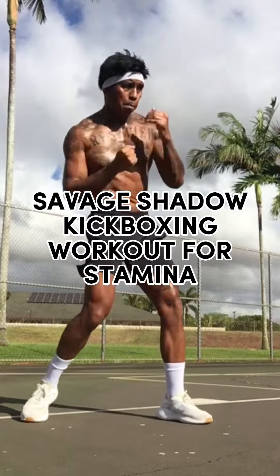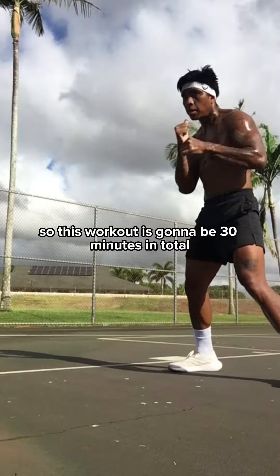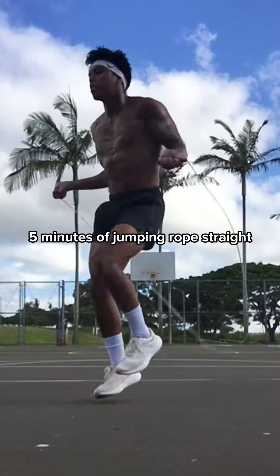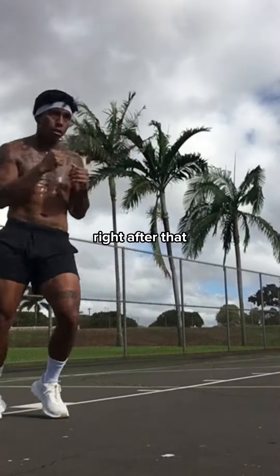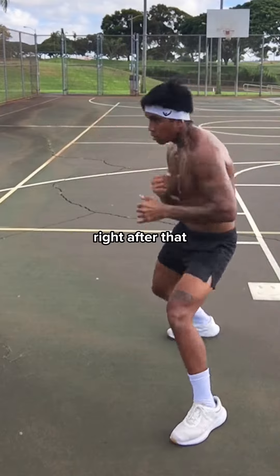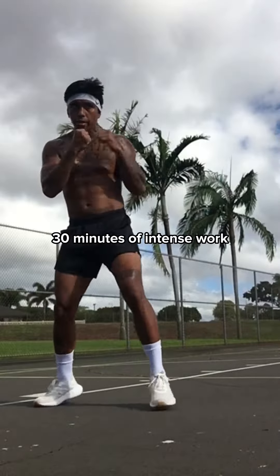This is a savage shadow kickboxing workout for stamina. The workout is 30 minutes in total, broken down into six five-minute rounds: five minutes of jumping rope, five minutes of shadow kickboxing, five minutes of jumping rope, five minutes of shadow kickboxing, five minutes of jumping rope, and five minutes of shadow kickboxing to finish — 30 minutes of intense work.